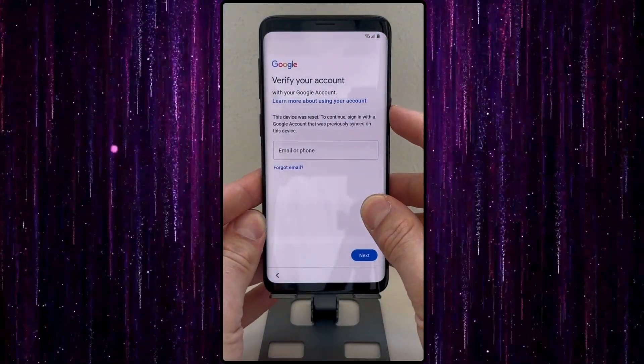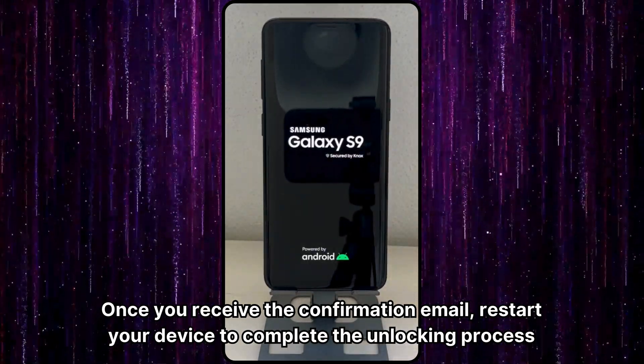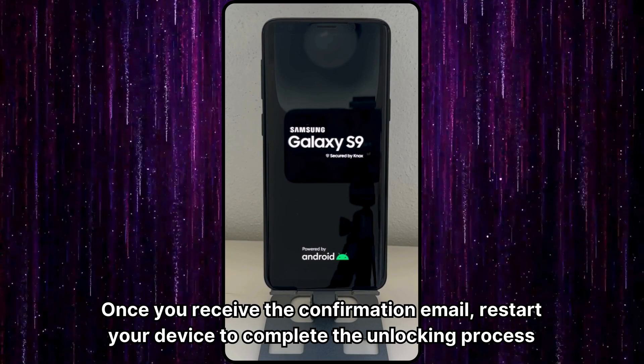Ensure your device is turned off before doing so. You will receive a new email confirming that the unlocking process has been completed successfully. Once you receive the confirmation email, restart your device to complete the unlocking process.